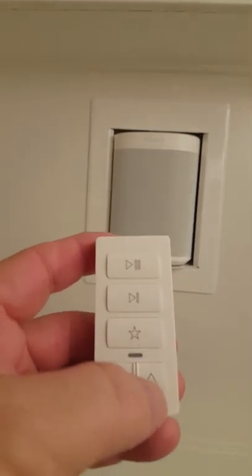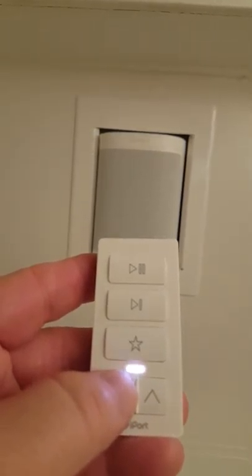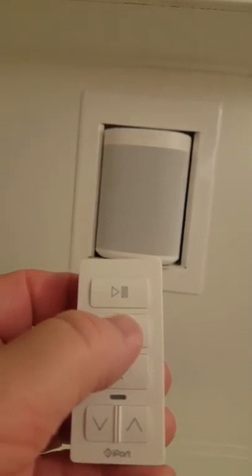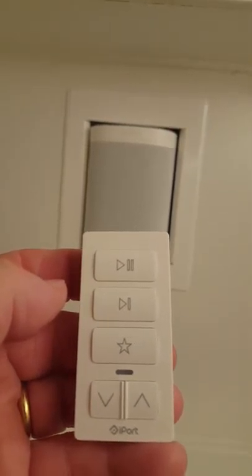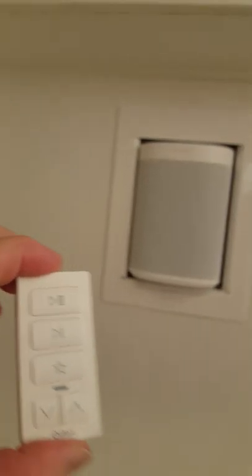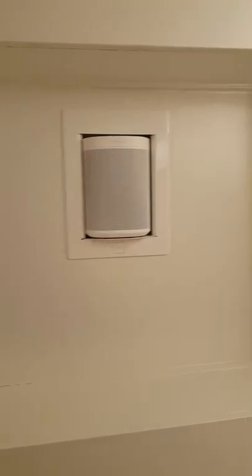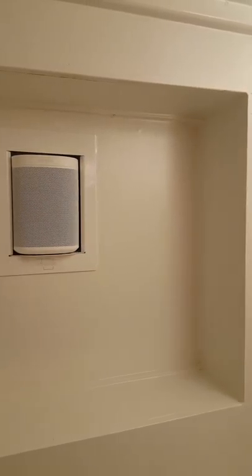Similar to the lights, you can also use a remote control for the speakers. This is the iPort Express switch, specifically designed for Play Ones. It has volume up and down, you can advance to the next song, it has favorites, and you can pause and play your music from there. It has a magnetic clip so you can store it on the wall.